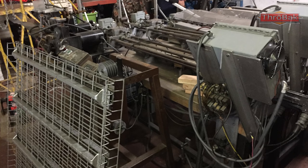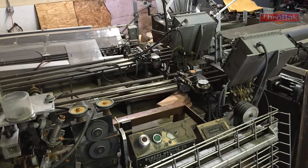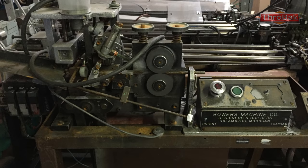These are string winders from the old Dean Markley string winding facility, I believe in Vicksburg, Michigan. I was told about this by the two Dons who make our guitar strings. One of the machines, coming up behind this grate, is reportedly the first machine to ever automatically put the ball end on a guitar string. There's a shot here showing the patent plaque — it was made by Bowers Machine Company of Kalamazoo, Michigan. In the string winding world, that is a historic machine. It's got to be from the 50s at least.